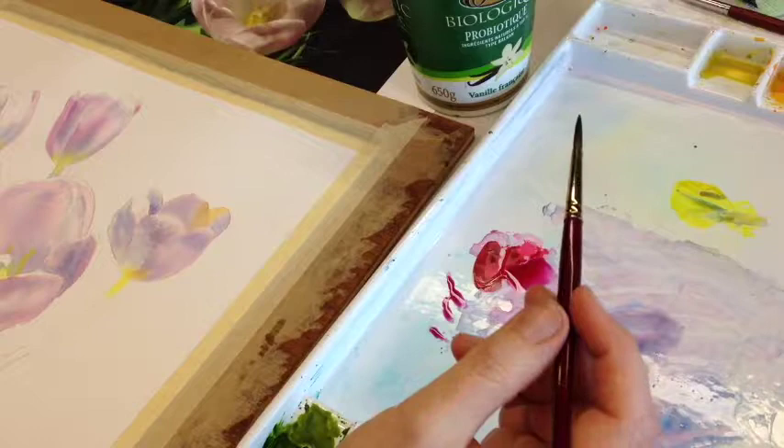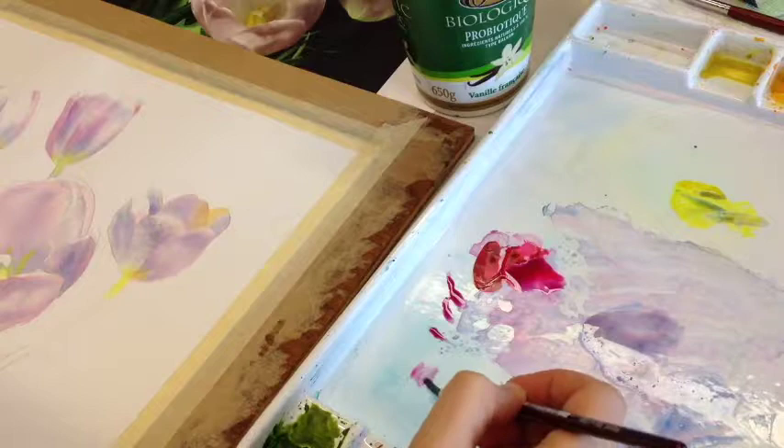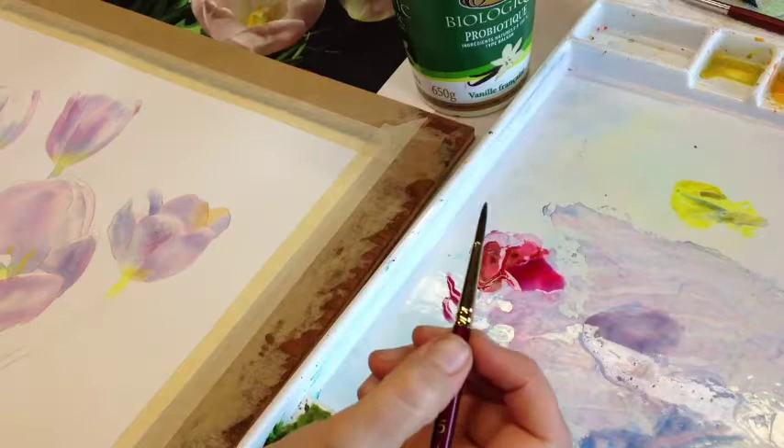To keep the prettiness of this petal, I'm going to take just a tiny bit of Quinacridone Rose — not too much — and pretty up one little spot just to keep the color of this flower. It looks like everything's in shadow, but you want to make sure it doesn't become all dull gray shadows. Keep the color in there, even exaggerate the color.